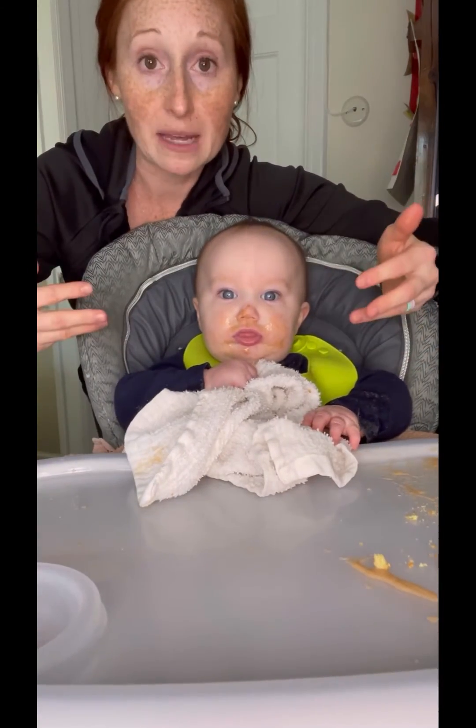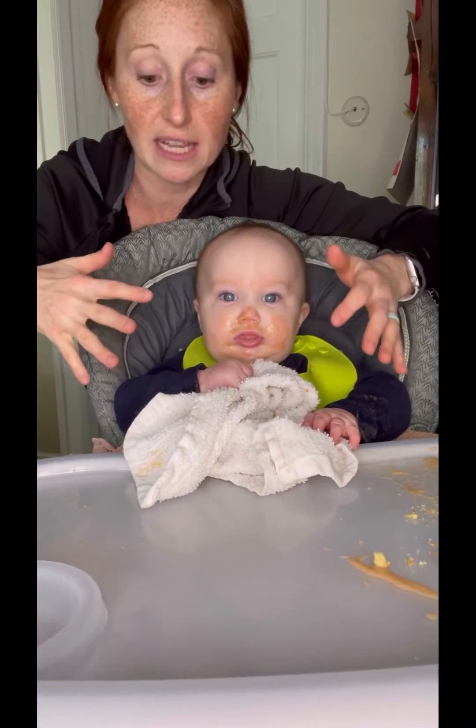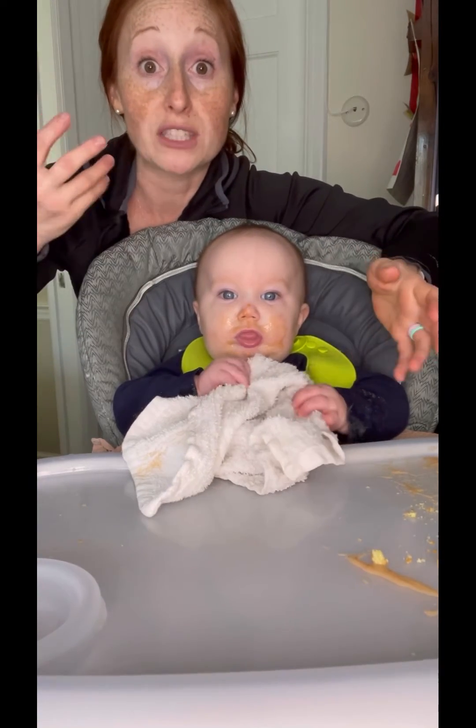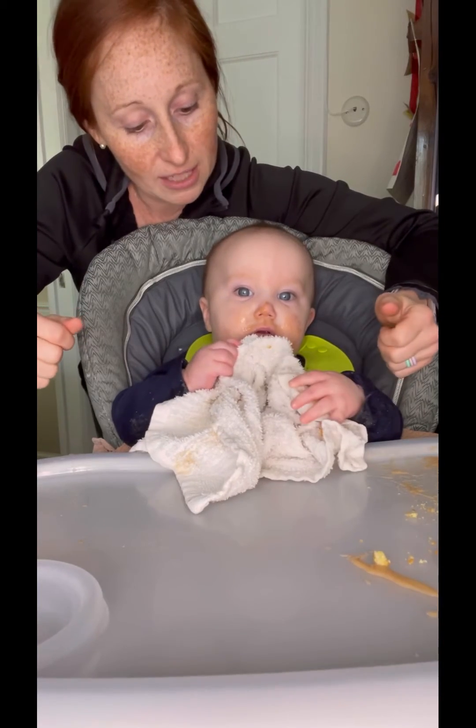That way I'm not forcing him to get all wiped down and be done and clean. He just has the opportunity to do it a little bit himself, and it'll help when it's time to wash wash wash our hands after eating.